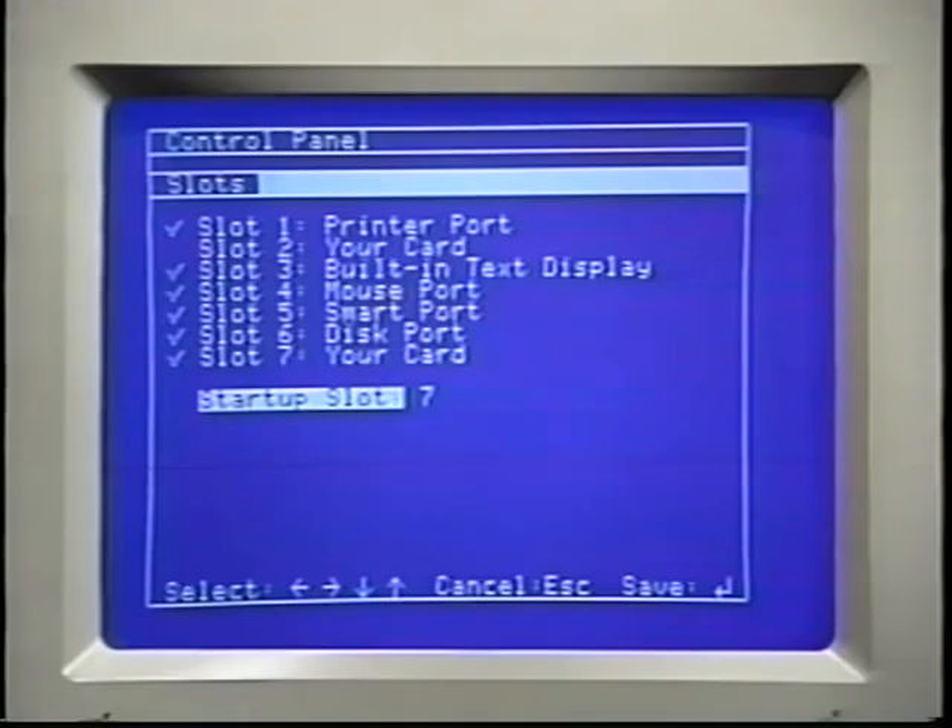Then make sure that the startup slot at the bottom of the screen is set to the slot you installed the SCSI card in. If you installed the SCSI card in slot 7, you can also leave this set to scan. If it's not set properly, use the up and down arrow keys to move to the startup slot, then change it with the left and right arrow keys.